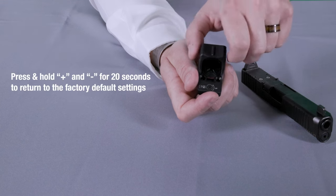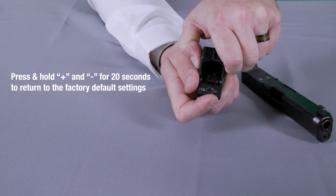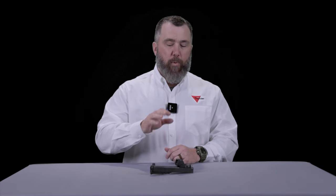It should be noted that at any time, if you want to go back to the factory default settings, you can press and hold both buttons for 20 seconds. Now that we've discussed the features and functionality of the RMR-HD, mounted it, and customized your settings, you can go out and enjoy the next generation RMR — the RMR-HD.